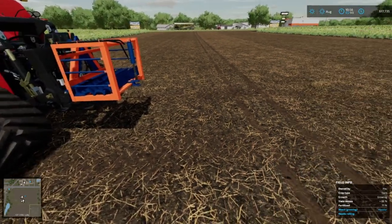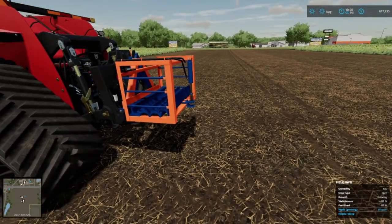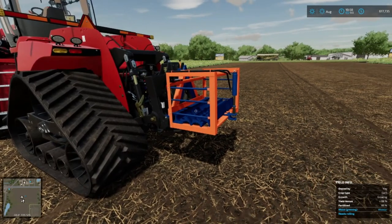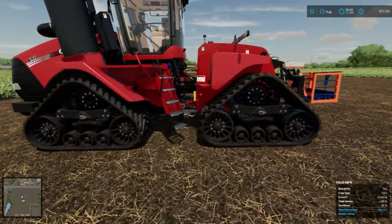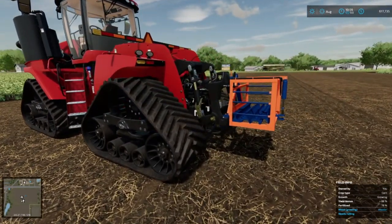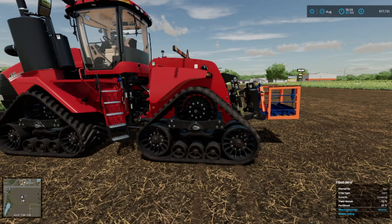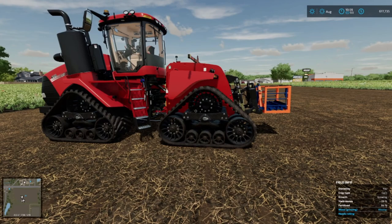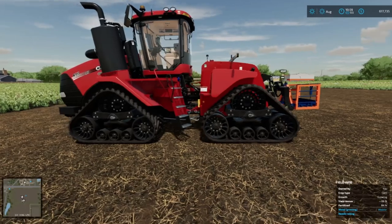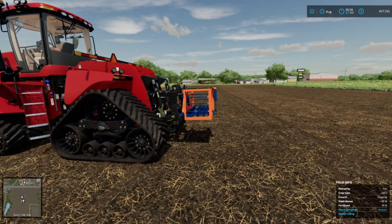Whenever you lower it down and everything's in a straight line, it thinks it's time to work and slows down. But by having this raised up and your implement down, that's what tricks the physics and mechanics of the game — it allows you to go that faster speed. I'm using a ginormous Case Quadrac 620 right here because it has the most horsepower — 692 horses. If you've got smaller tractors, you don't see the increase all the way up to the max, because grip and physics of the tires plays a lot bigger role here in Farming Simulator 22 than it did in 19. So if you plan on doing some fast farming, you're going to need some bigger tractors.